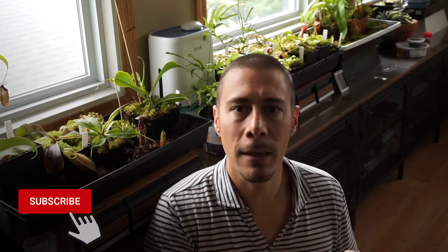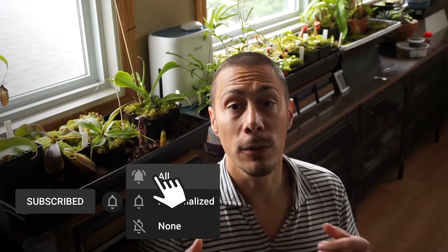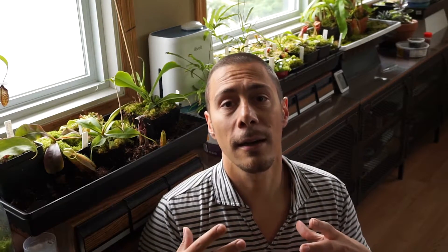Before showing you what to put inside the pitcher to feed your plants, I have a favor to ask. Could you please like this video and subscribe, hitting the little bell? That would encourage me to make more videos like this and help me grow this channel.